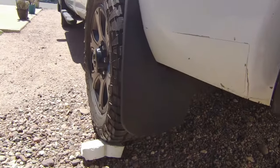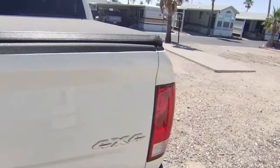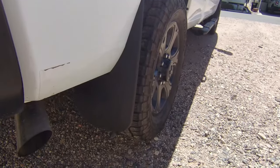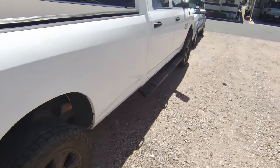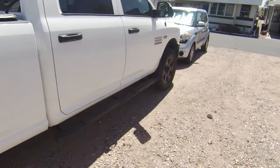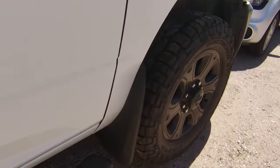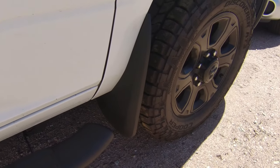We also got these formed mud flaps. I'm going to go around the other side — maybe the sun will hit them a little better. We got those mud flaps on the back and the front, and those are like $50. They've helped so much keeping the junk and debris from flicking on our truck, so that was awesome.